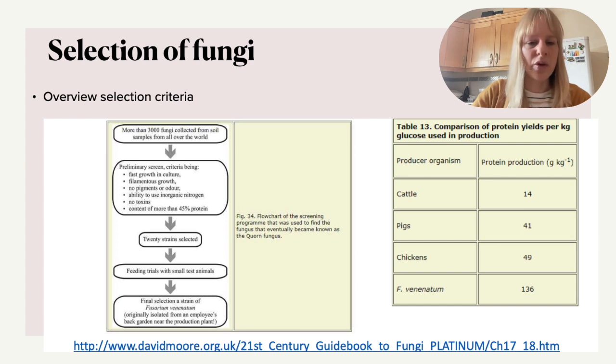When it comes to the marketing of Quorn, people know it as a meat substitute, but it also has a high protein content, which is very important for athletes or for healthy eating in general. In the table on the right you can see that Fusarium venenatum — which is used for the mycoprotein production in Quorn — has a much higher protein content than, for instance, chicken or other types of meat.